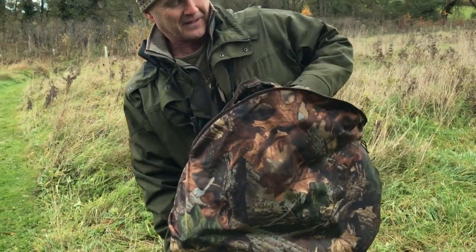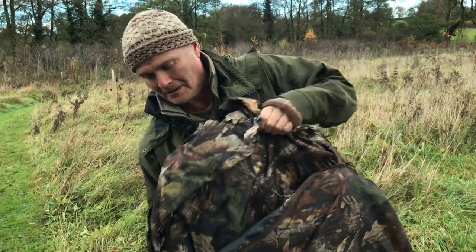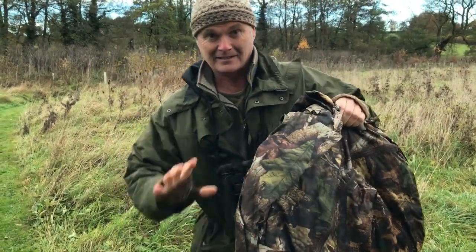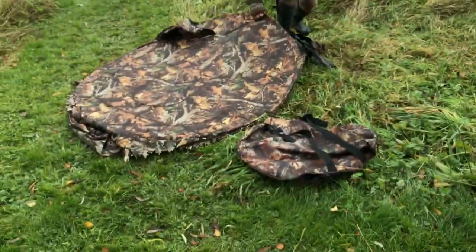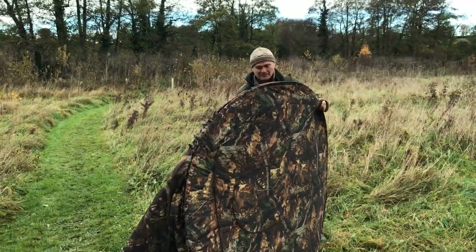This is the fun bit — it is very easy to put up. Take it out of the bag, stand back. It's a pop-up, like a pop-up tent.